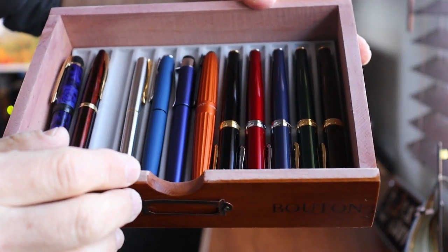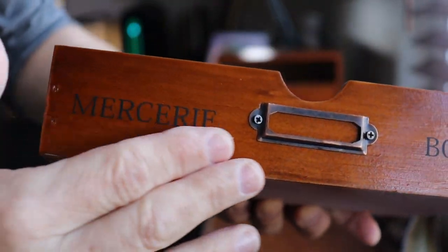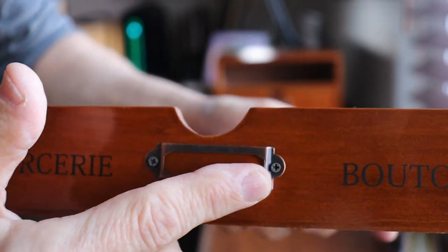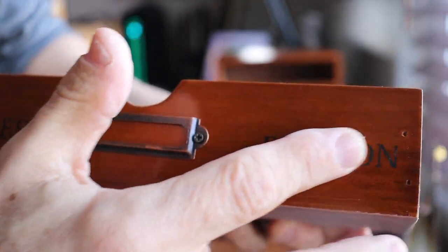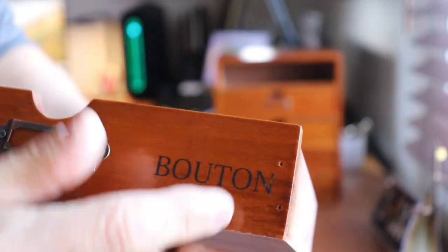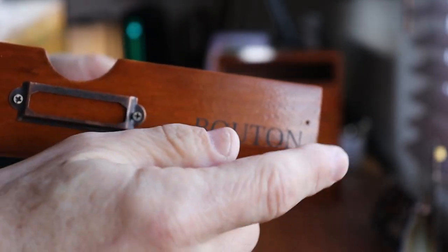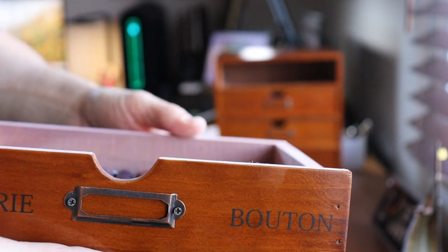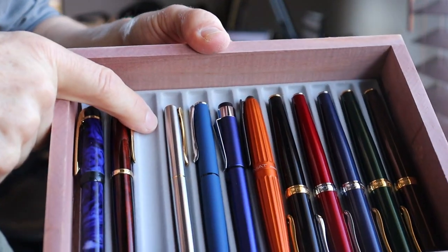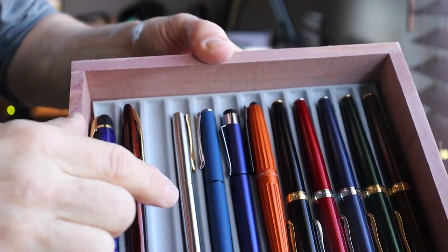It's got a nice teak-looking stain to it, antique-ish hardware, and a print on there — I'm not sure how long that will last, but it looks pretty decent. You can see those little staples in the construction. I'll put an Amazon link in the description.